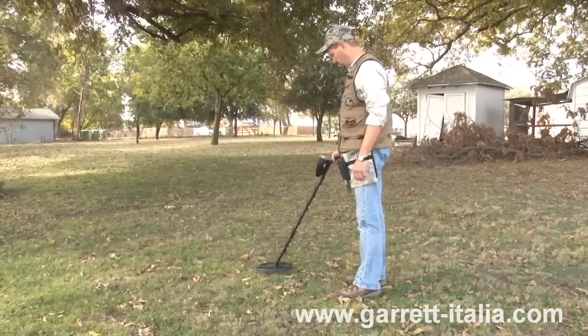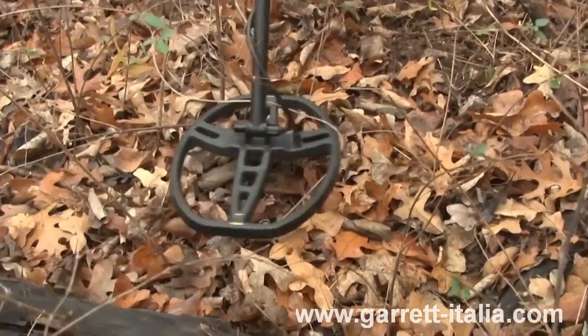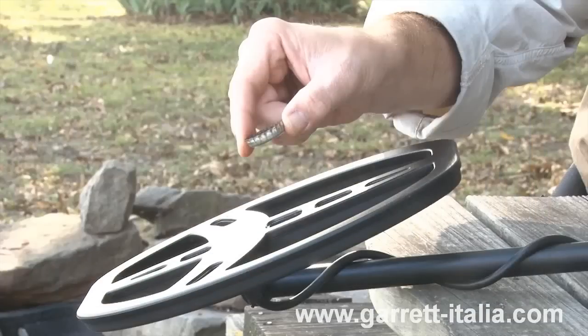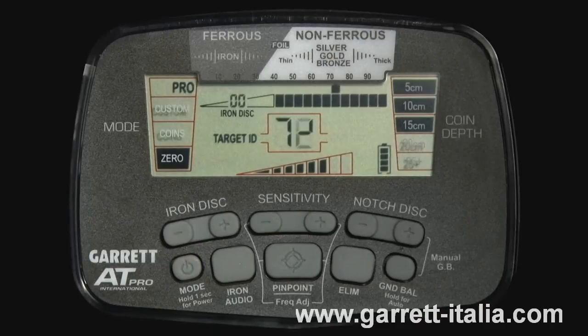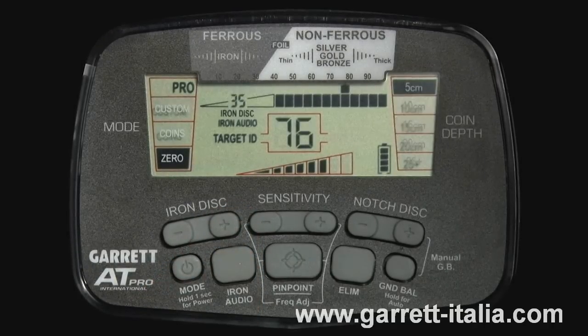Hearing the discriminated iron can really make a difference. The iron audio feature is even more impressive at identifying bottle caps. Since they are flat and have pretty good conductivity, they can trick some detectors into thinking they are a coin or some other good target. Start with the AT Pro in Standard Zero mode and pass the bottle cap parallel to the search coil — note that the target response is consistent with the audio of a good target. Then switch to Pro Zero mode and move the bottle cap past the coil — note the subtle low tones at the beginning and end of the target response, indicating a questionable target that might be made of iron. Finally, set the iron disc to 35, switch on iron audio, and check this target again — the distinctive low-high-low response now indicates a target that is unmistakably iron.